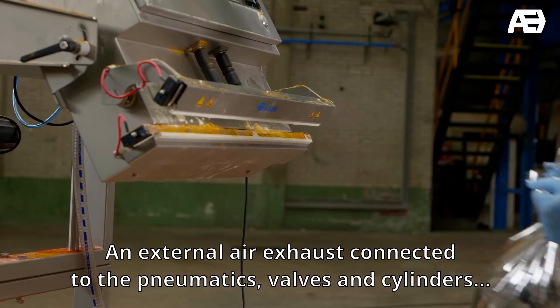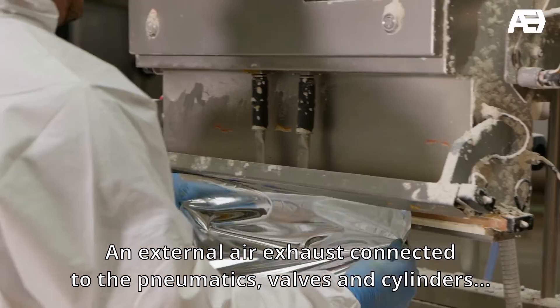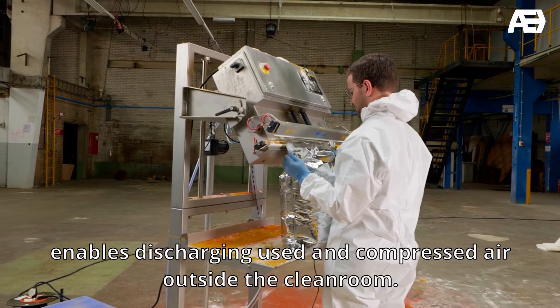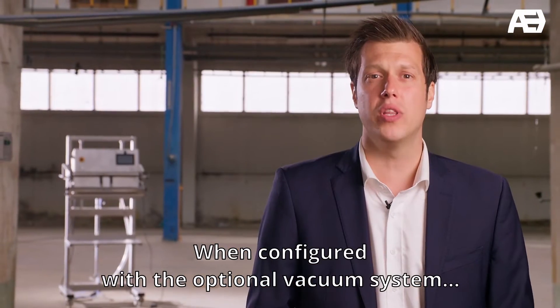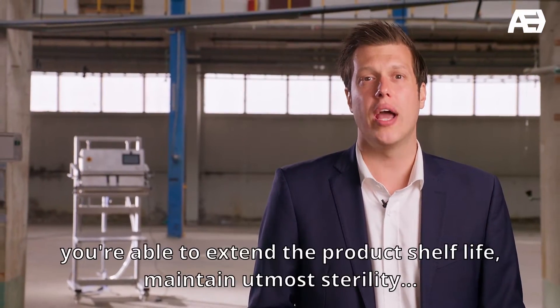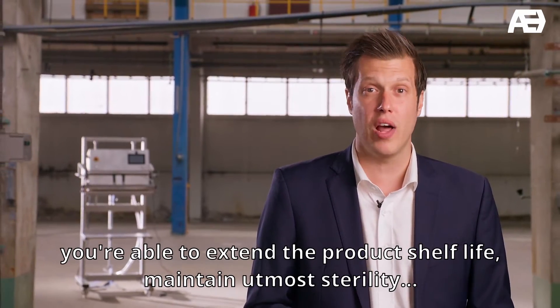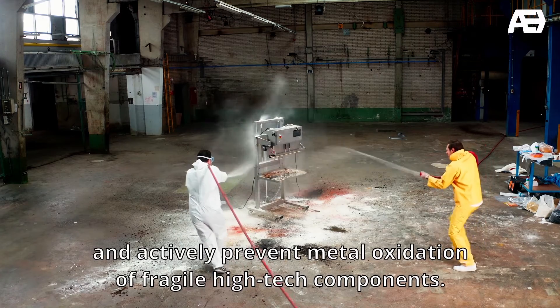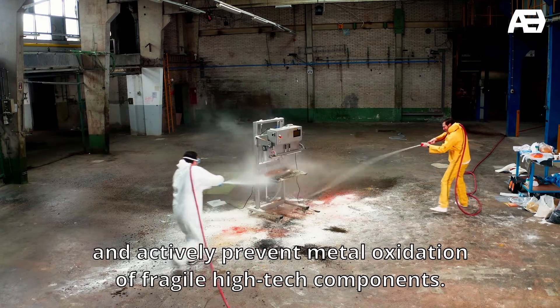An external air exhaust connected to the pneumatics, valves and cylinders enables discharging used and compressed air outside the cleanroom. When configured with the optional vacuum system, you are able to extend the product shelf life, maintain utmost sterility and actively prevent metal oxidation of fragile high-tech components.